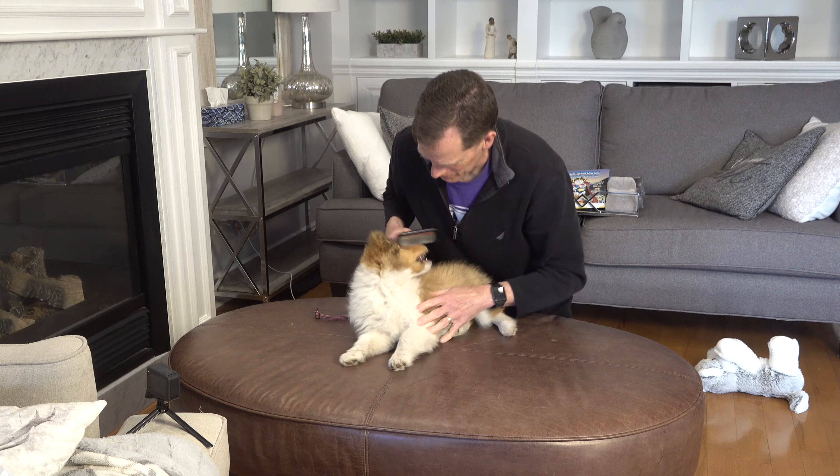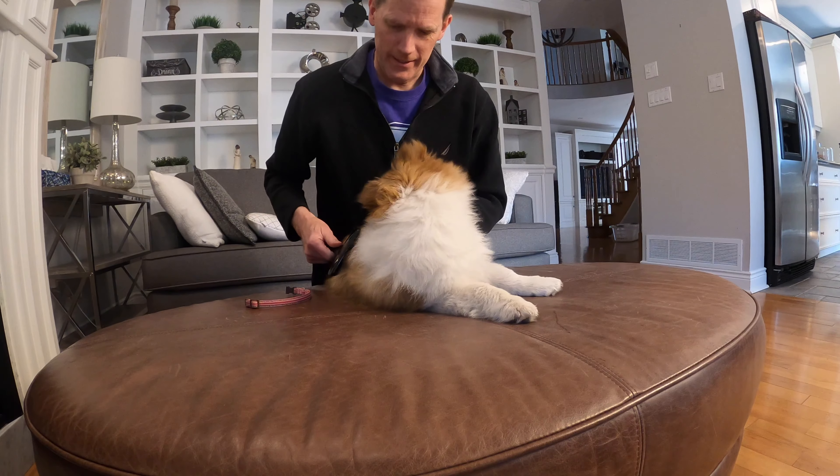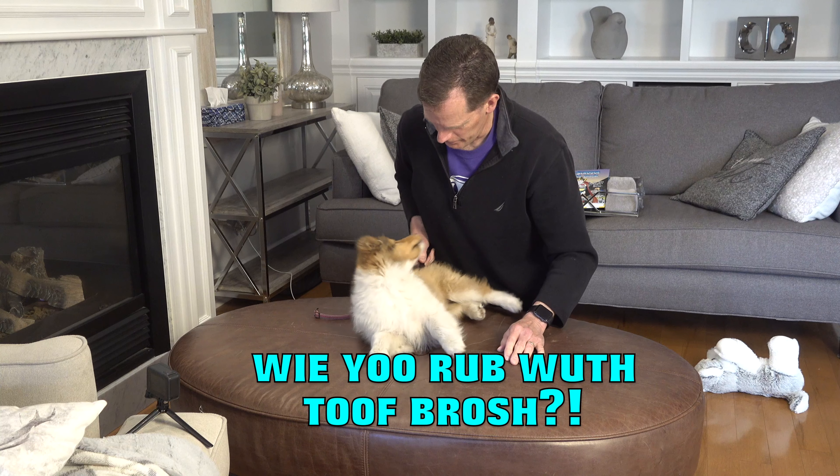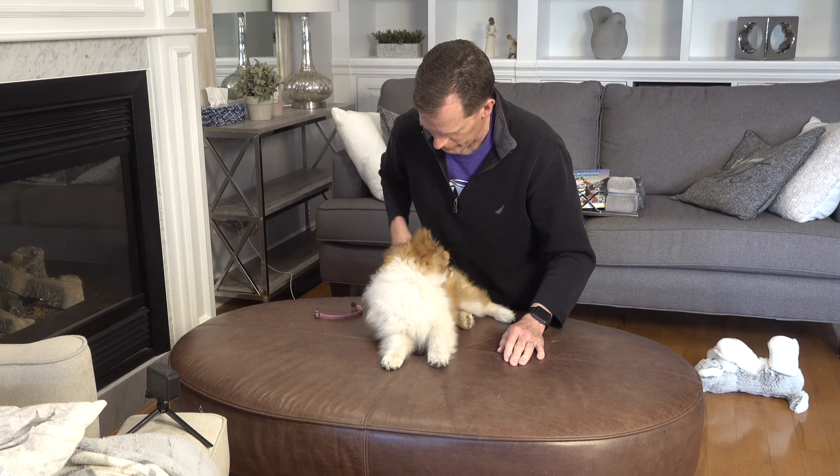Must feel kind of weird. Just going to run it gently down her here. She is all undercoat right now. I know, it's crazy — this thing is rubbing your butt.